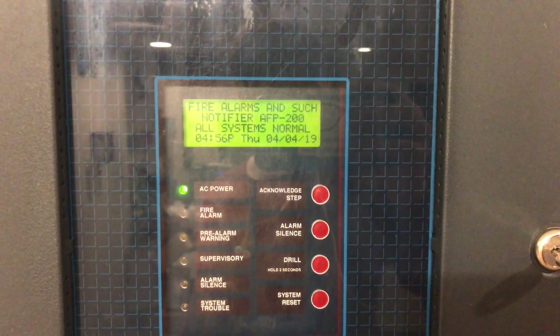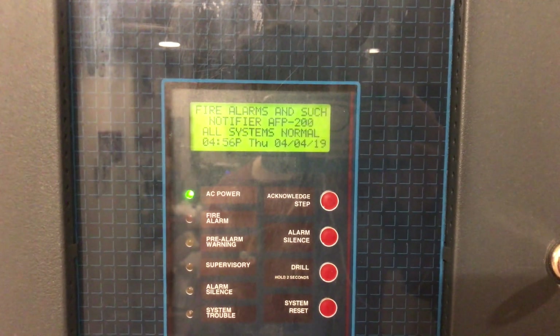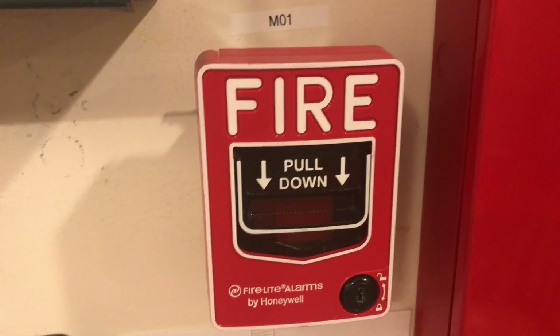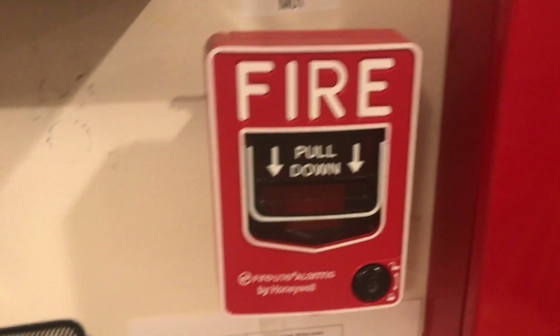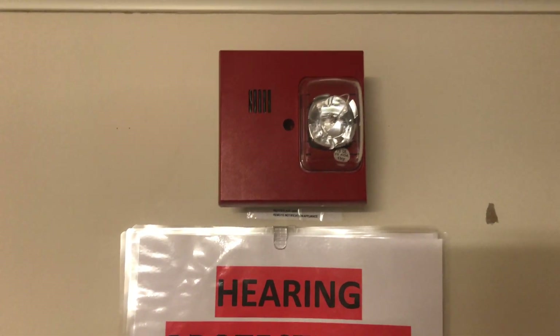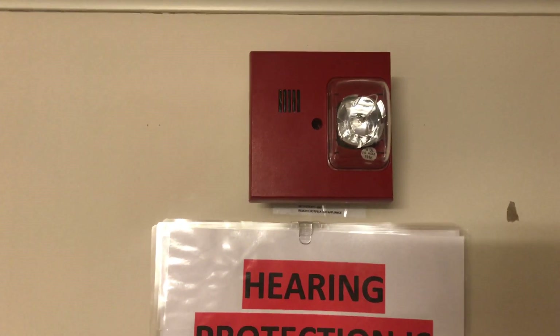Alright, hey guys! Fire alarms and such. This is a Notifier AFP test, a request test by Michael Larson. Going down, we have my new Firelight BG-12 LS single-action pull-down pull station. Going up, we have the Faraday 2884-E, which is just a different model of a Siemens UMMT multi-tone horn strobe.